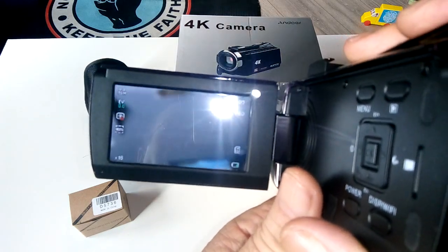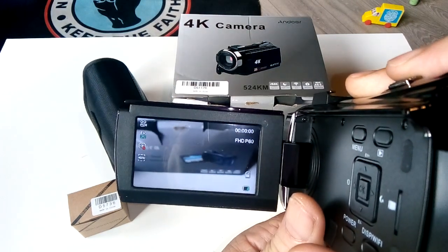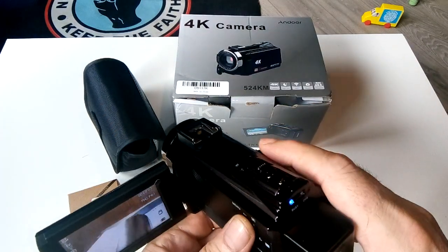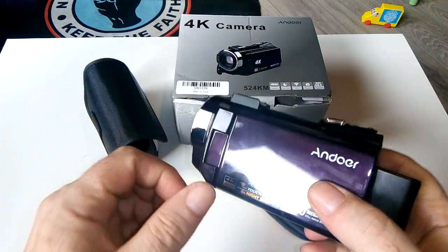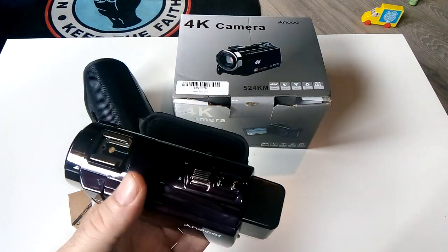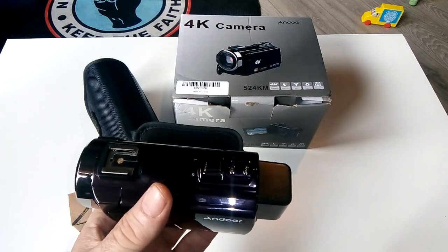I've just switched it back to normal camera mode. Let me show you the zoom — the zoom is really smooth and quite good. I am literally impressed with this camera and the video quality.